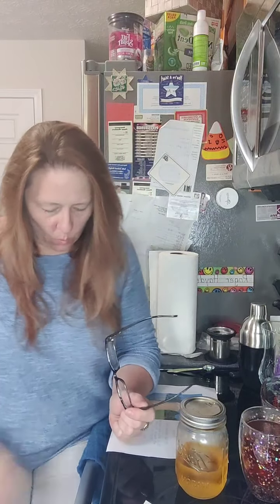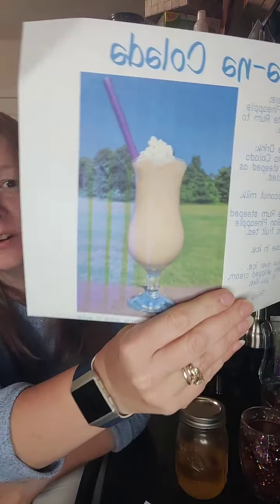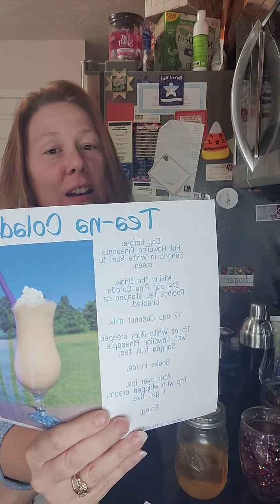Good evening! I hope everybody is doing well. I am here this evening and I am looking forward to making and showing you how to make what I call the Tina Colada.